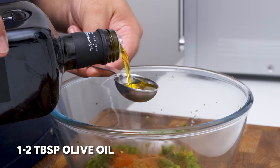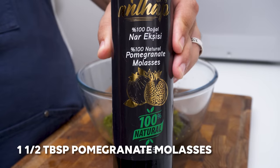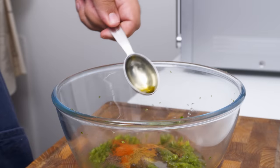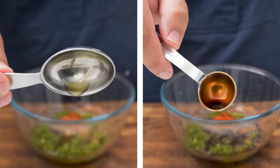After the spices, add 1–2 tablespoons of olive oil depending upon the fat content of your meat, and then add 1 and a half tablespoons of pomegranate molasses. Quick tip: pomegranate molasses is sticky. If you reuse an oily measuring spoon it will just slide out, versus using a clean one where it will stick to the spoon.